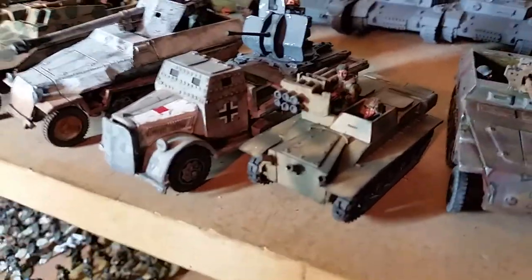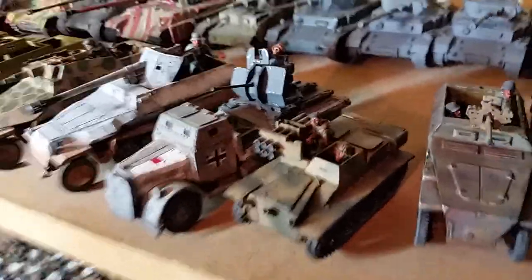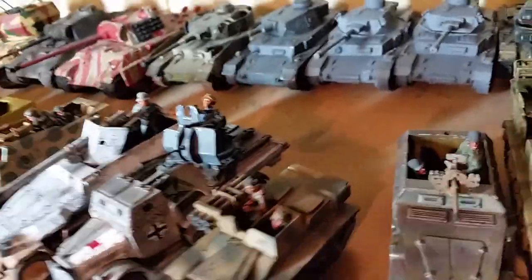I forgot the name of this thing — it's the little late-war vehicle, it's got six basically Panzerschreck launchers on it. Pretty cool little guy.